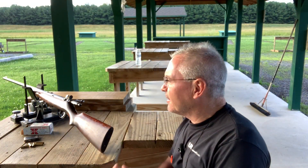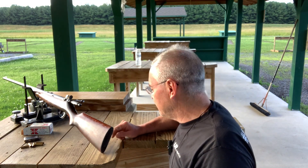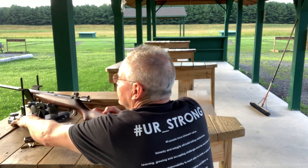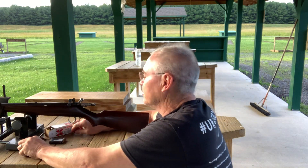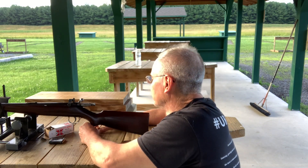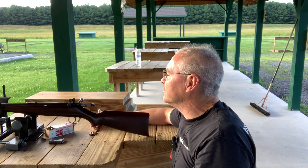Hey friends, Nibs again here. Wanted to get out and get a few test shots in with this new rifle I just picked up, and wanted to give you guys a look at it. It's a nice clear Friday evening. I was doing some work in the garage a little while ago and had a little bit of time before it got dark, so I wanted to run over here and give this a try.